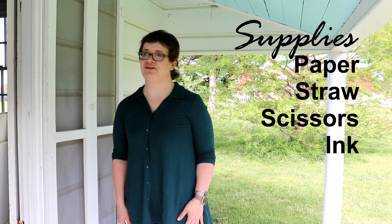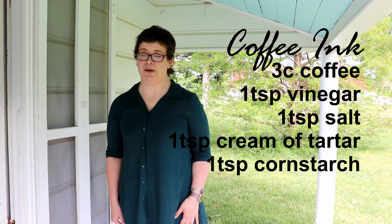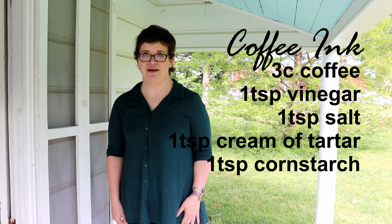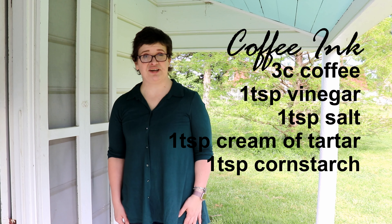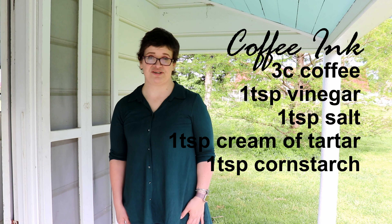For the ink you're going to need quite a few more ingredients. You're going to need three cups of coffee — parents, it's not for you to drink — you're also going to need some white vinegar, salt, cream of tartar, and cornstarch.